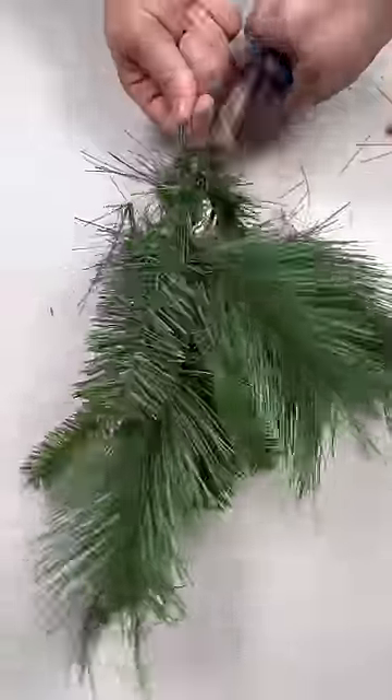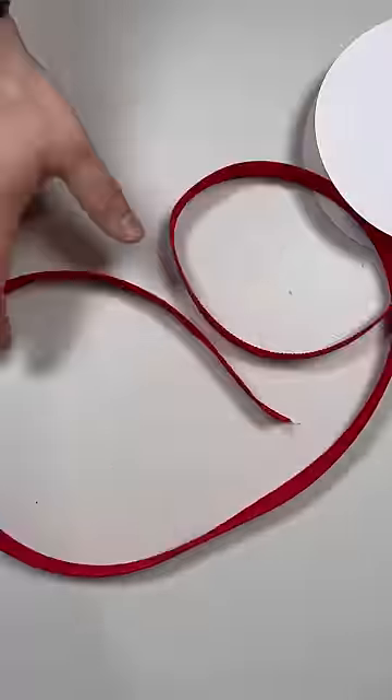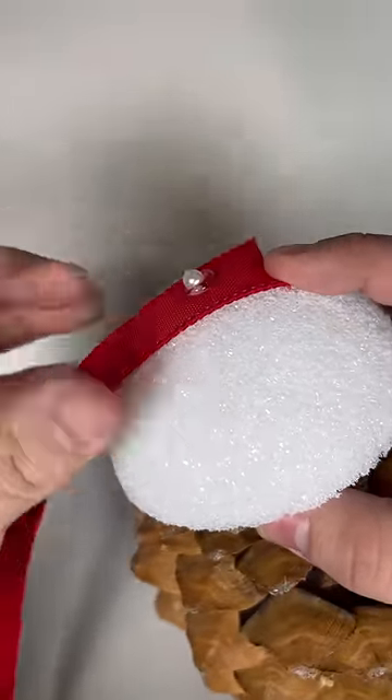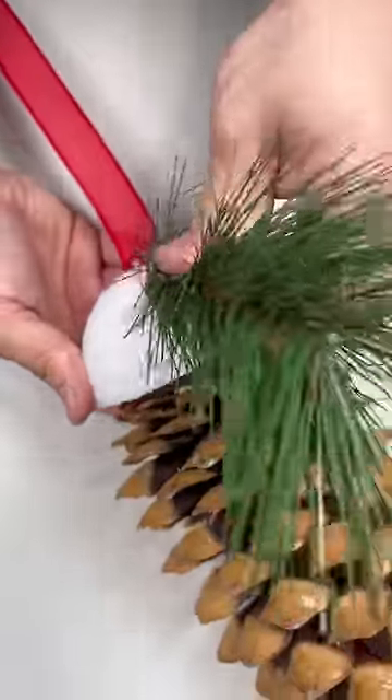Cut up your greenery sprays from NicksSeasonalDecor.com into individual pieces. Grab some 7/8th inch ribbon while you're shopping and a few pins. Dip those pins in some hot glue to further secure your ribbon in place. This ribbon is going to be our means of securing it to wherever we decide to hang it.